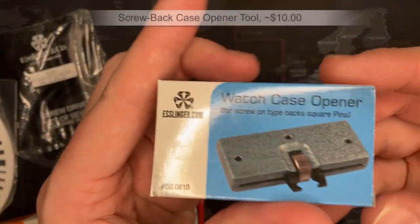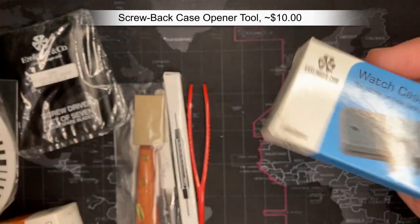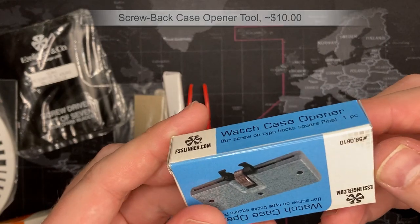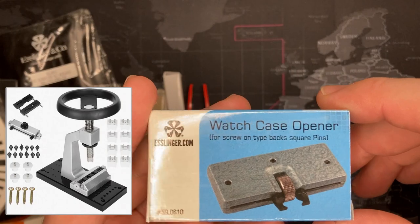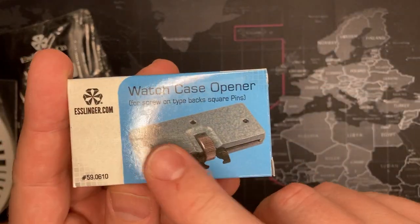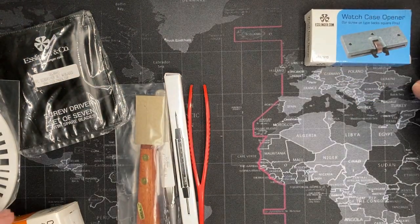Next thing is the watch case opener. You can adjust it and those little bars allow you to clamp around and open the case as well. It gives you a little bit more leverage — much better than the ball for some of the really hard cases. I've got a really professional watch press so I'll probably never use this, but this is great because it doesn't leave any marring. The ball tool might slip and scratch your case back. But still, something you definitely need.